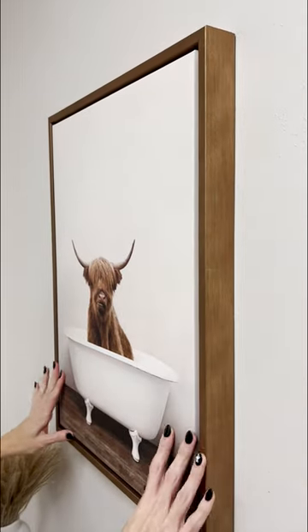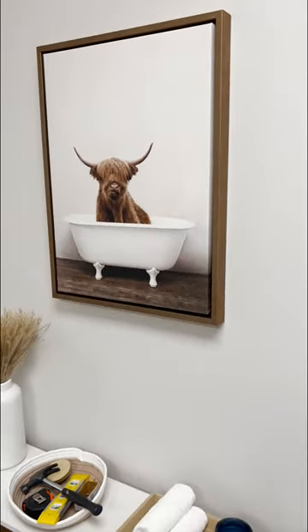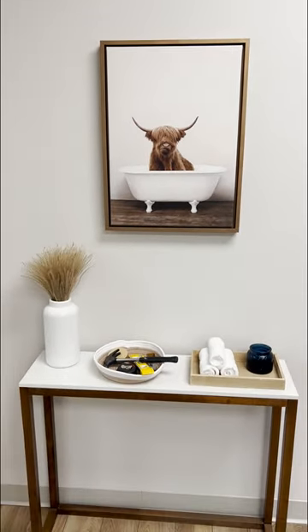Unlike other metal hangers, our seamless design allows your art to hang flush to the wall. Kate and Laurel art is proudly printed and framed in the USA.